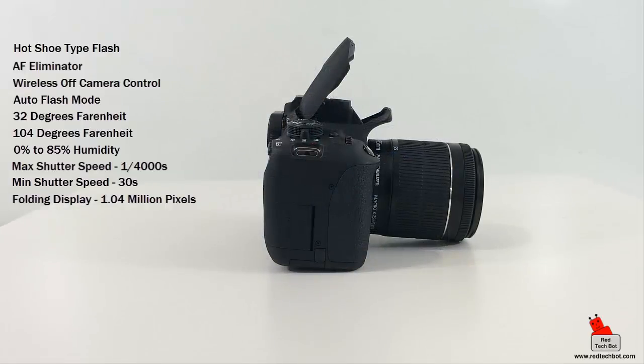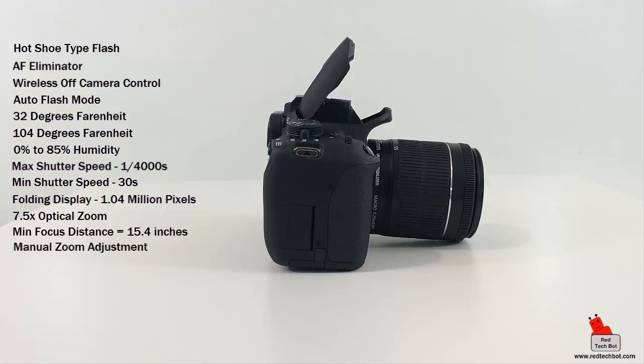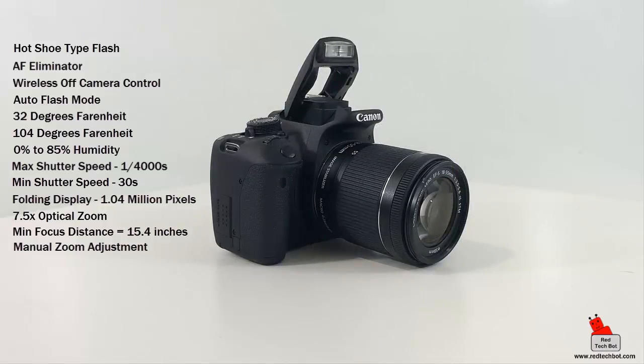The T5i comes with a 7.5x optical zoom lens with 12 groups and 16 elements. The minimum focal length is 18mm and the maximum is 135mm, equivalent to a 35mm camera. The minimum focus distance is 15.4 inches and zoom adjustment is manual. For memory and storage, it supports SD, SDHC, SDHC UHS-I, SDXC high-capacity, and SDXC UHS-I memory cards.